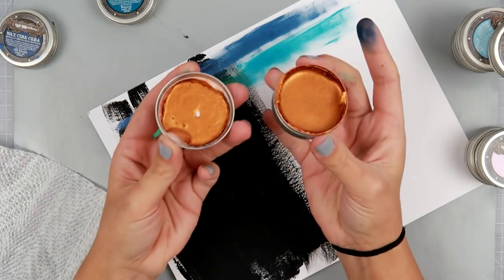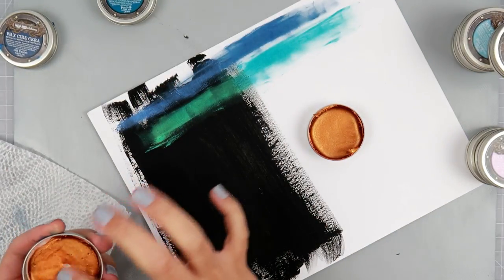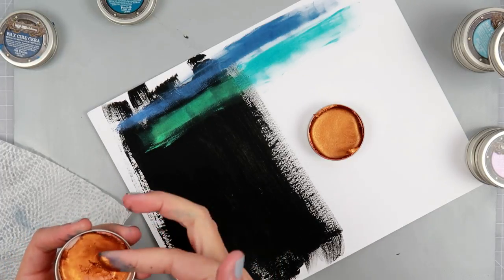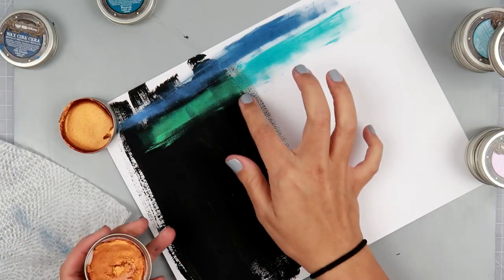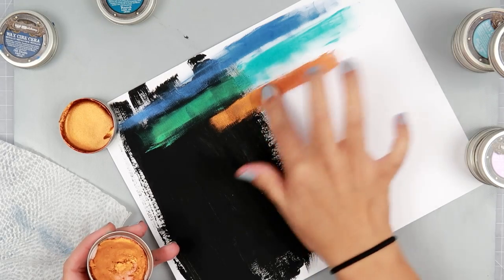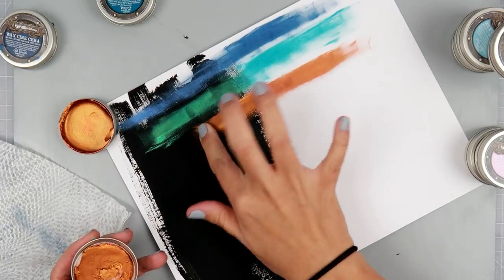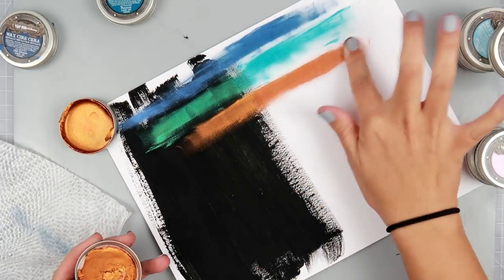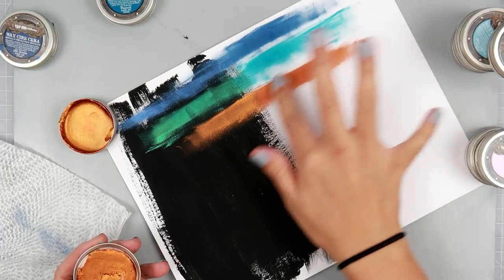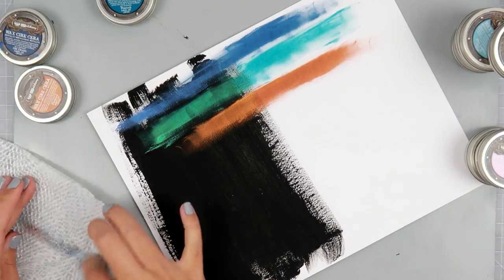This one is Firebird — oh my goodness, look at that one! Really orange on the black, and it has more of a reddish-pinkish tint on the white. That one's really nice.